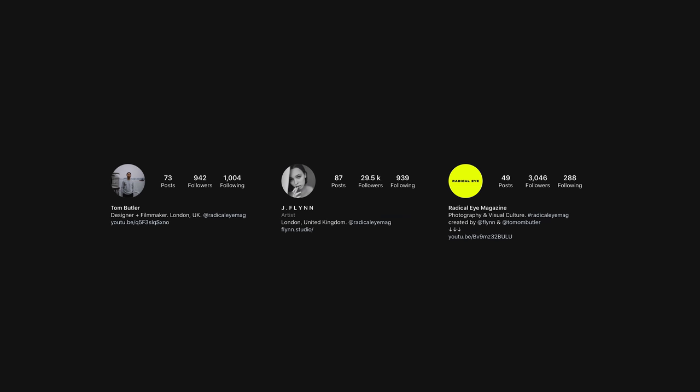If you enjoyed it, give us a like. If you're new to the channel, please hit subscribe for more videos in the future. If you'd like to check us out on Instagram, you can find our links in the description below — there's my Instagram, there's Tom's Instagram, and there's the Radical Eyes Instagram. Thanks very much guys, and we'll see you in the next episode. Bye.